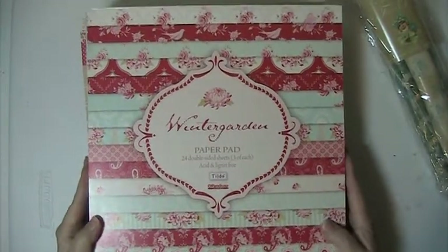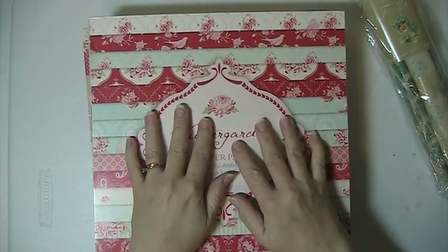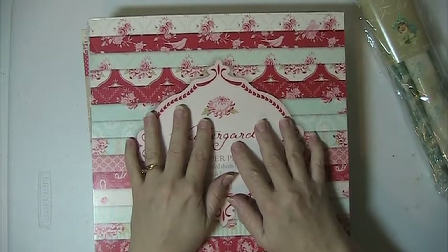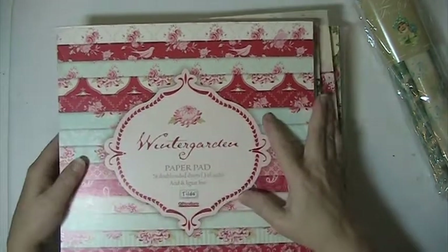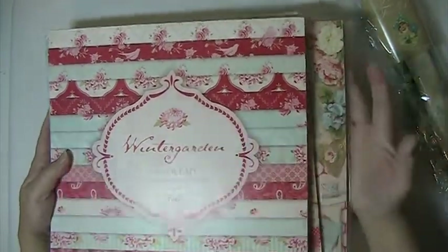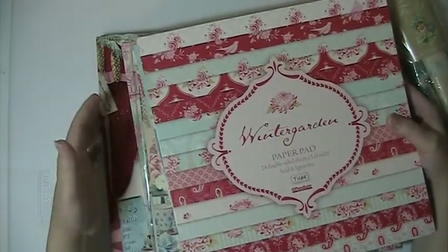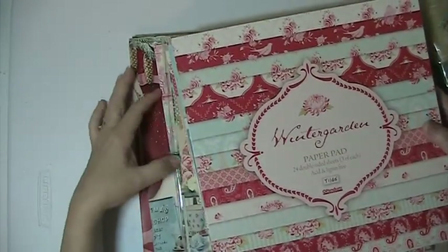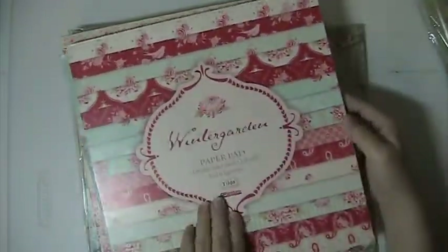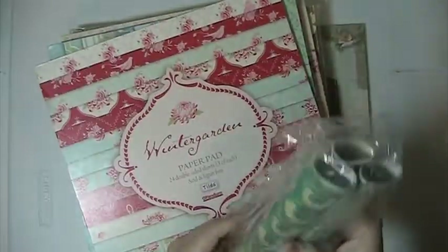Hi everyone, this is Lisa here and I'm back. This is going to be paper lot number 3. This lot is going to be $125 shipped. In this lot you're going to get 6 full pads of the Tilda and you're going to get 3 partial pads for the Tilda, and this has 3 rolls in it.